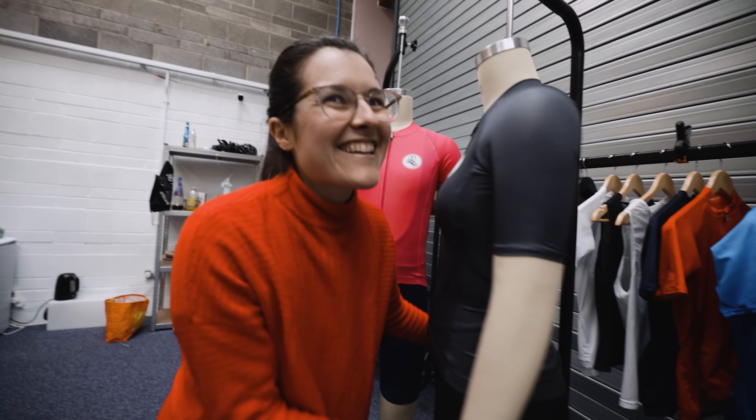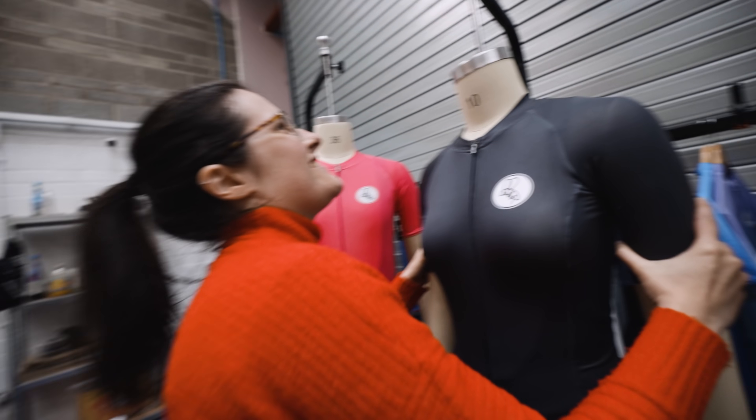We arrive at Atticus HQ — hello! Someone is dancing, and a door clearly needs some WD-40.